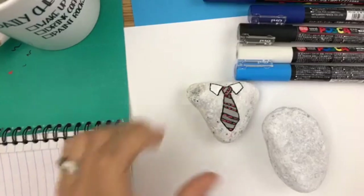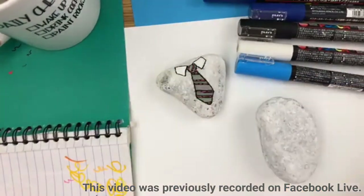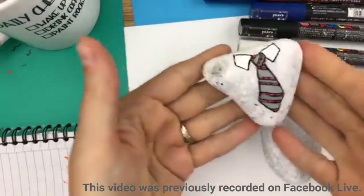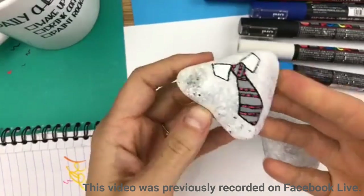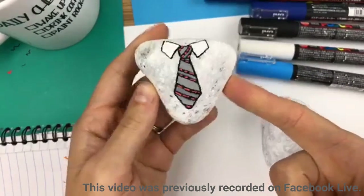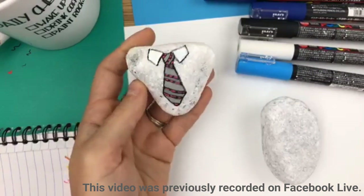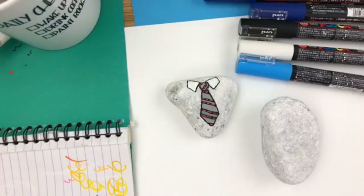Hello, welcome to Rock Painting 101. It is Father's Day themed week for 52 Rocks, so we're going to do a fun little tie. You know, dads get lots of ties for Father's Day, and maybe this tie can be a little bit different — they don't have to hang another one in their closet. They can set this one on their desk as a cute little paperweight. This is one you can do with your kids.